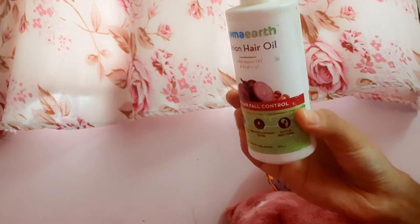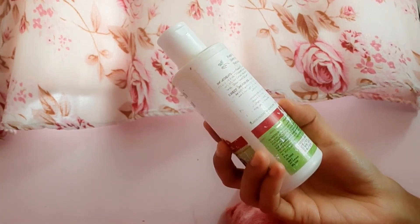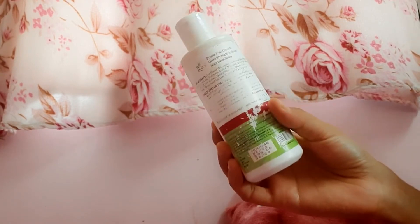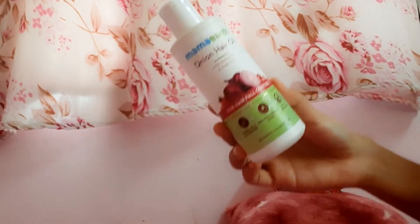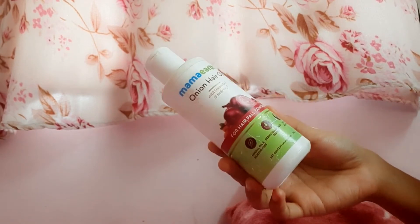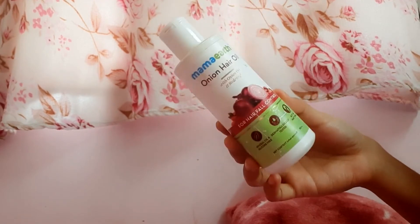If you are in an office or college, you don't need to apply hair oil daily. First, you need to control hair fall, and you can also work to improve hair growth.